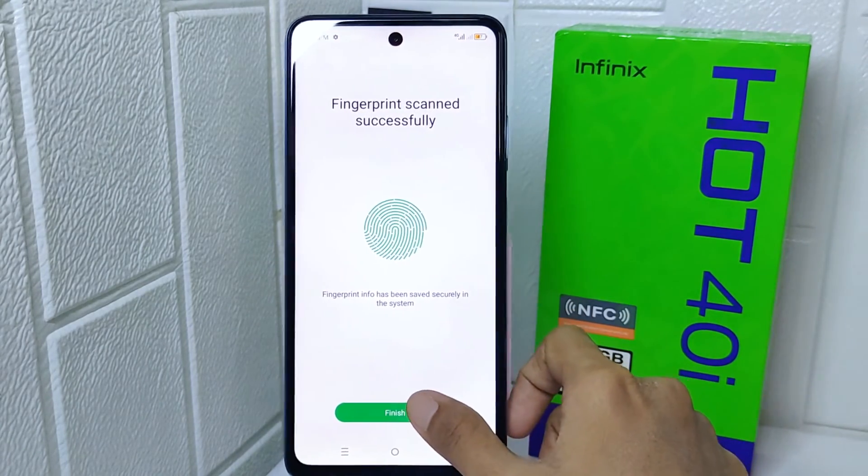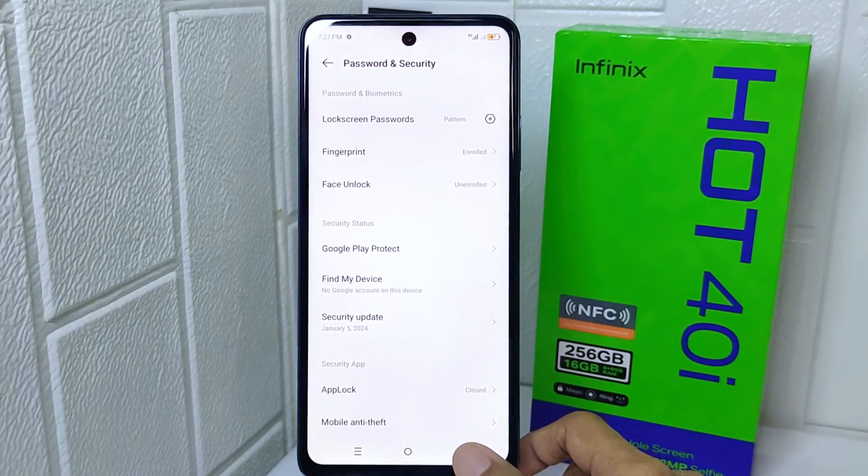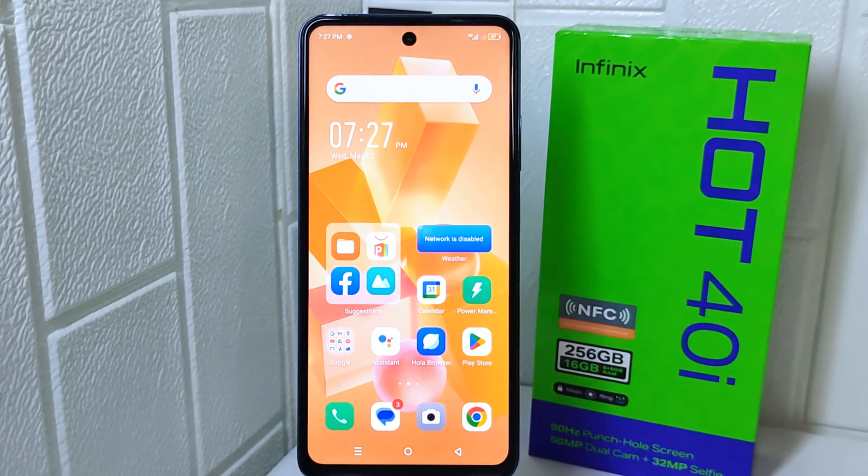After finishing, the fingerprint feature is successfully active. That's the tutorial on how to enable fingerprint on the Infinix Hot 40i device. If you found this video helpful, don't forget to like and subscribe to get other information from this channel. Thank you.